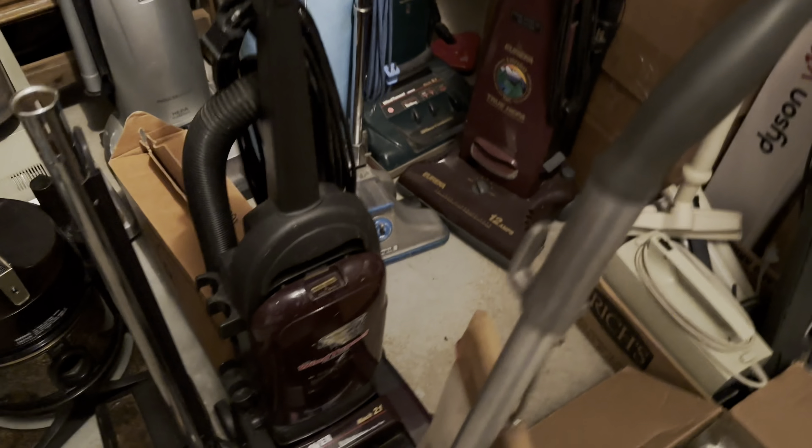We have this Dirt Devil Hand Vac. This one is a Model 8100. It's like a later version, but not super late because it's still got what I call the chef's hat — the chef-hat shaped bag. It has a bunch of accessories and it still has a paper bag, which is nice.